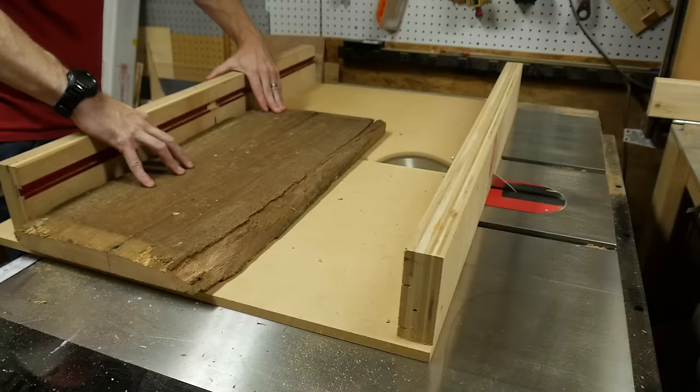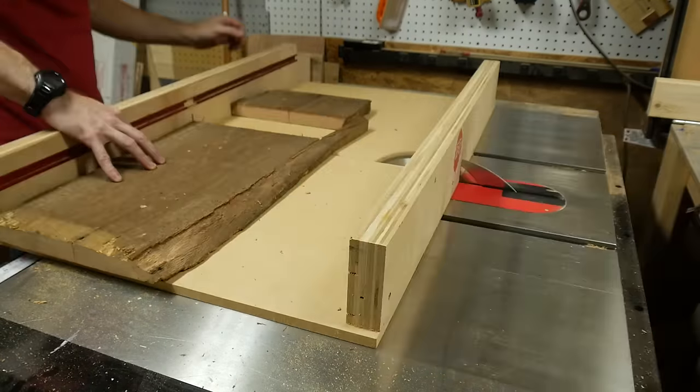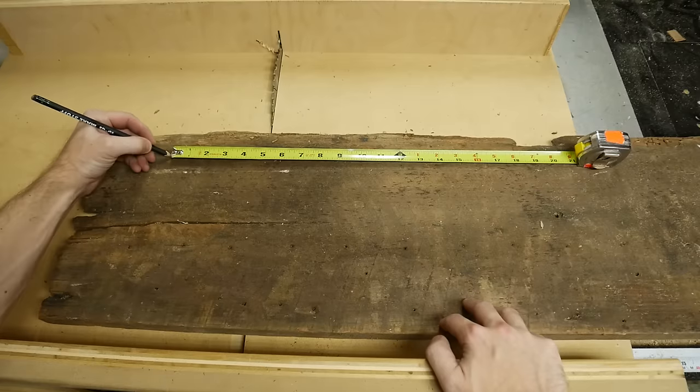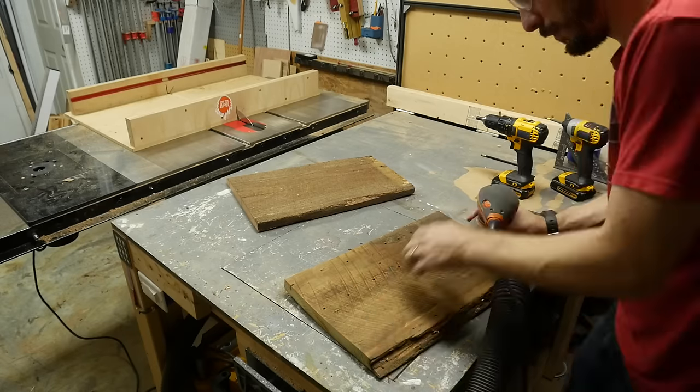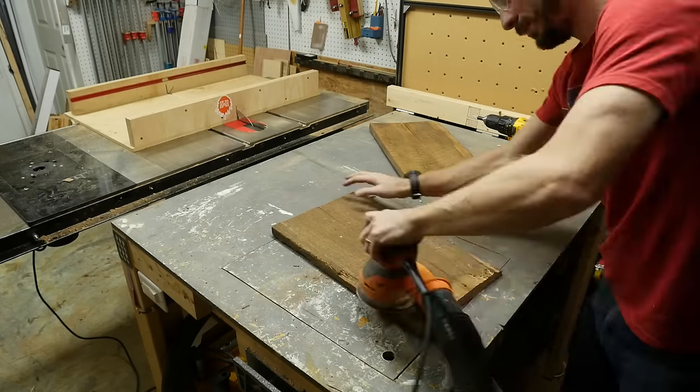I started this project by making the shelves first, and I made them out of some reclaimed barn wood that I had. I figured out the width of the shelf that I wanted and then I had to find that width within the pieces. A lot of sections of this wood were rotten or cracked, so I had to work around that.